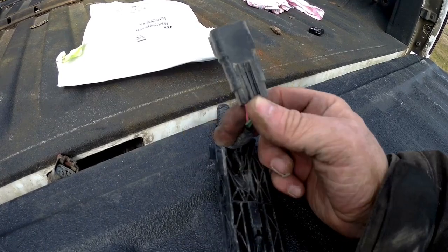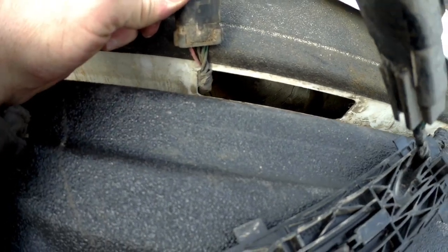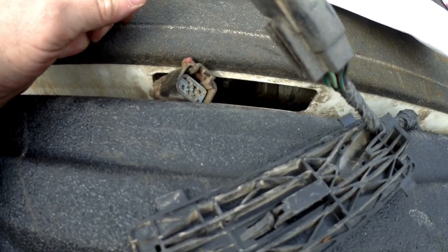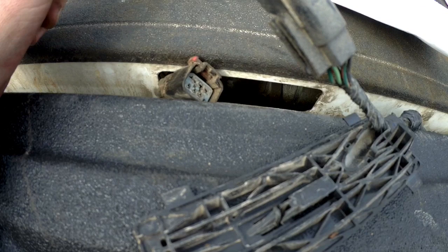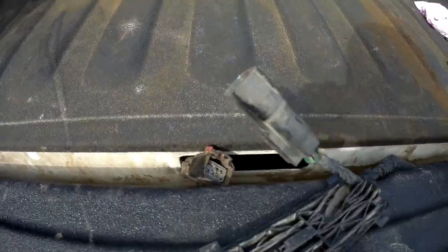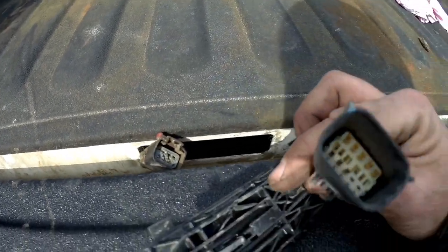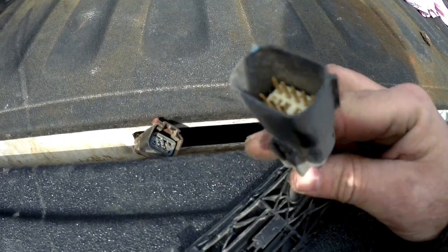I could have cut these two connectors off and just directly joined the wires to get my camera working. However, if I ever wanted to take my tailgate off, that would require cutting the wires or using removable splices, which I don't like because it's just a point for corrosion. So I found a replacement harness. I bought the 8-pin wiring harness — I'm not going to change the truck-side one since it's good, but I want to change this 10-pin down to an 8-pin, which will require pulling some wires out and changing the connector.